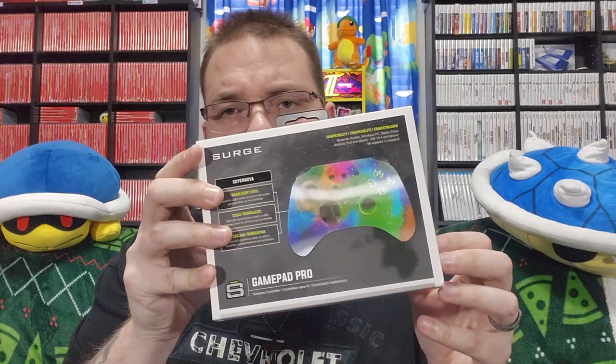After using the Livewire for a while, Surge actually reached out and asked me if I wanted to test one of their other controllers. It's a multi-platform one, but I'm going to be testing it for the Switch, because as you guys know, everything I do is either for Switch, Xbox, PlayStation, or retro consoles. It does work for multiple platforms — we'll go over that in a bit — but the controller is the Surge Gamepad Pro.